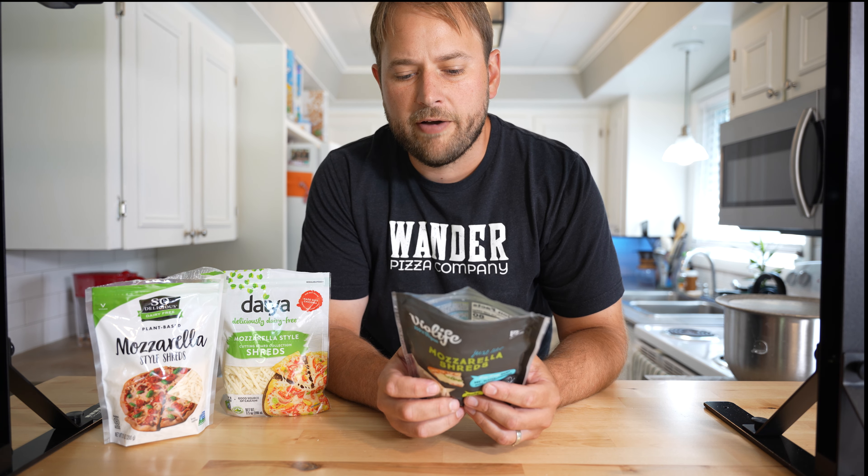The last contestant is Soy Delicious. The color is a little off — it's got a yellower tint to it, but overall it looks like shredded mozzarella. Ingredients include water, coconut oil, potato starch, potato protein, salt, cellulose, and some artificial stuff. I took too big of a bite, but I'm really tasting it. Not bad — it's got a smoky flavor to it. You can tell it's not cheese, but overall not bad. Alright, let's throw them on a pizza, get them fired up in the rock box, and we'll see you back here to try them out.